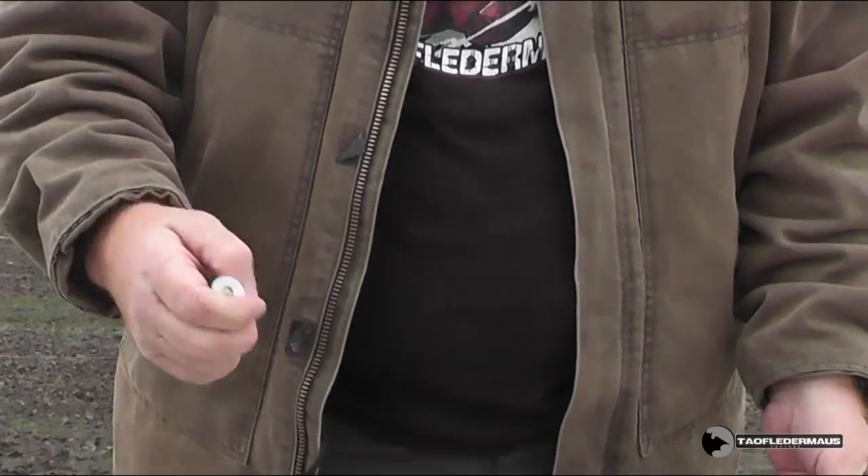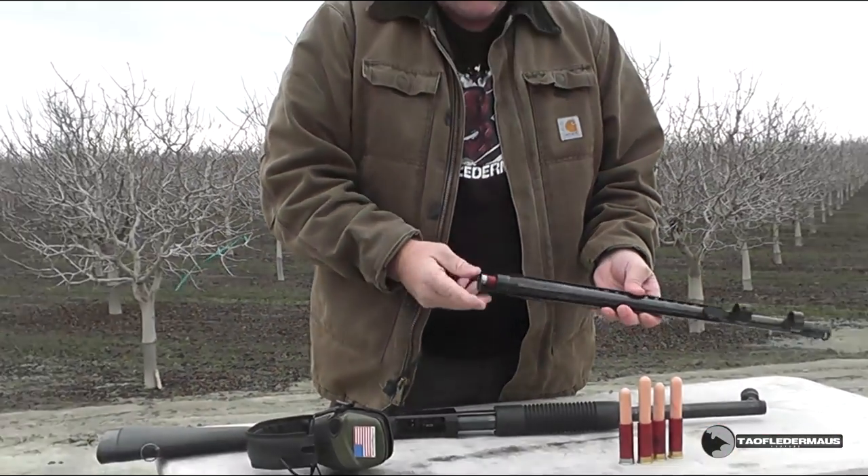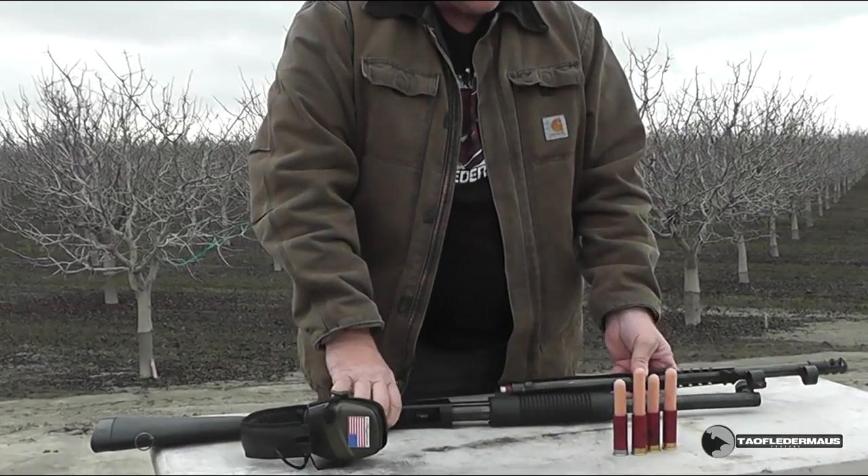We have Silly Putty inside of a glass vial, and we're going to try and load these into Jeff's Mossberg here. The only way we can get them loaded in is by inserting them in the barrel first, into the breech, and then assembling the shotgun.